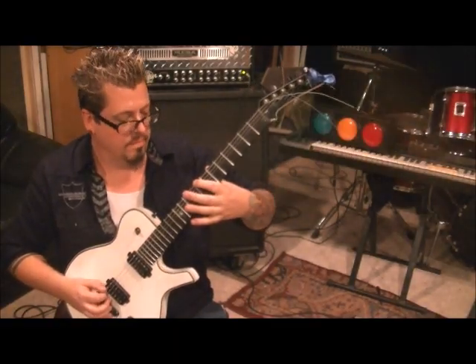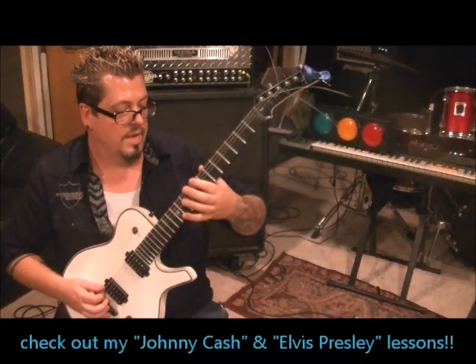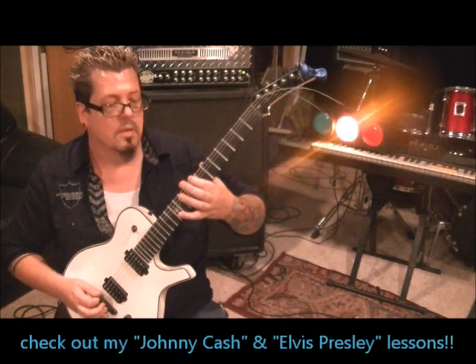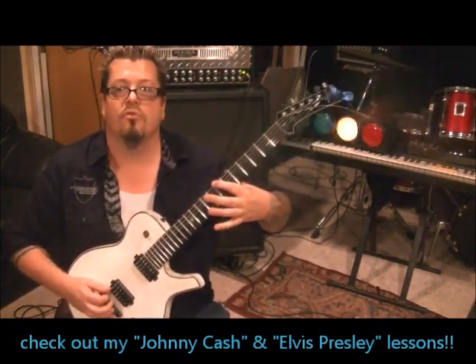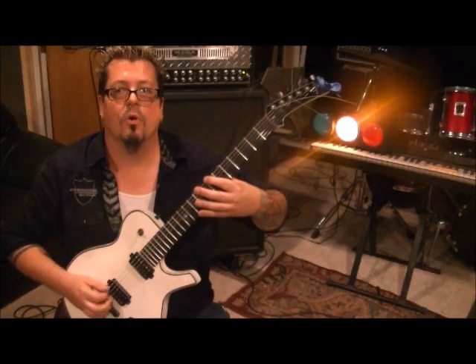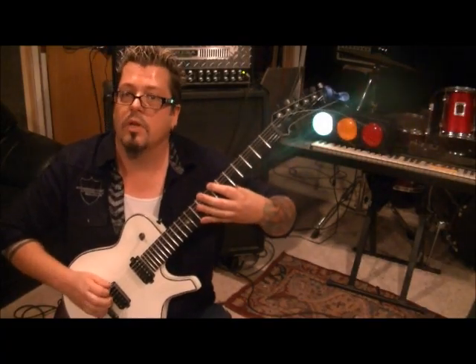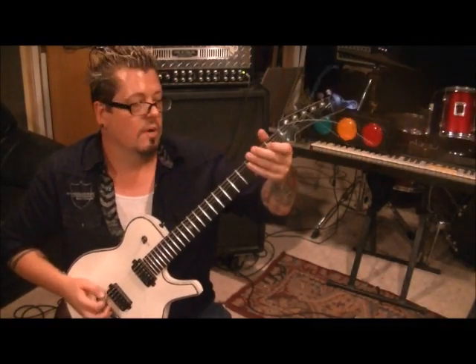8th fret: down, up. 11th fret: down, up, down, up. Back to the 8th fret. So down, up, down, then open, then 7th fret — and just do straight 16th notes, what they're called: 1e and a 2e and a 3e and a 4e and a, 1e and a 2e and a. Then for the 3e and a 4e and a, start sliding it down, then start it over.